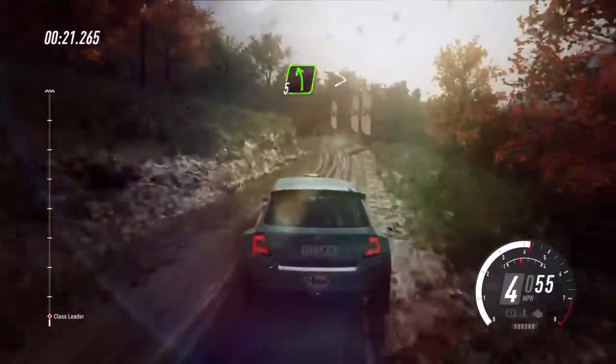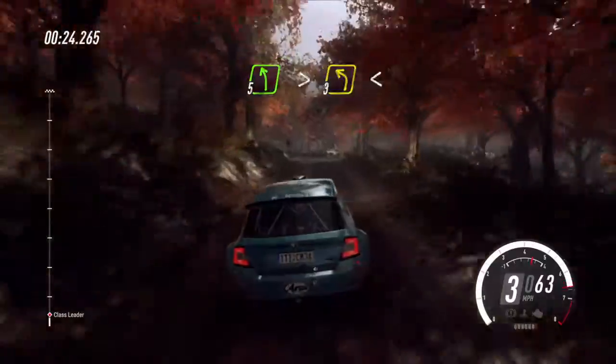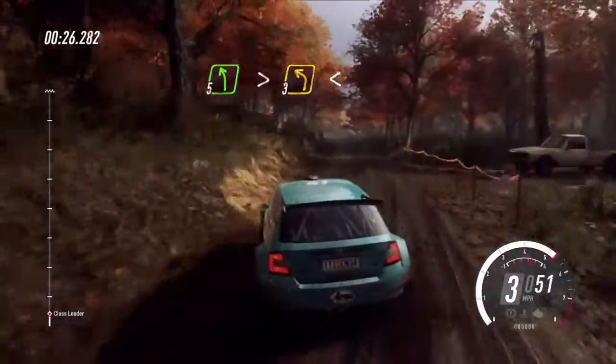And 5 left, extra long of a crest, tightens turn, 3 left, opens.